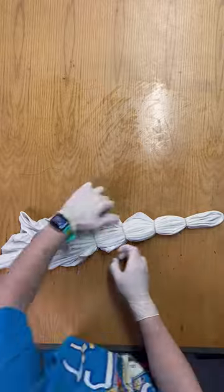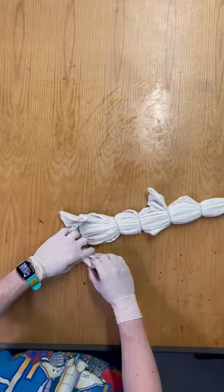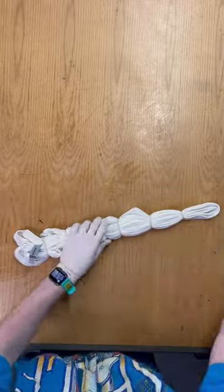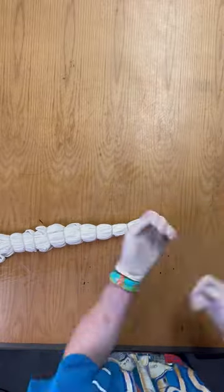Now take your rubber bands and split your shirt into six sections. Then go back and add more bands in between each section, making a total of 12 different sections. This helps keep the folds nice and tight, and it also helps remind you where to put the dye later.